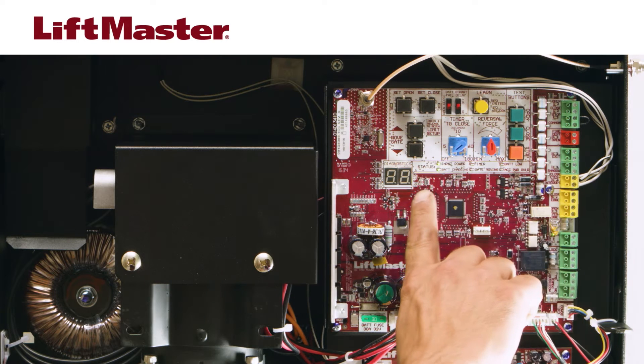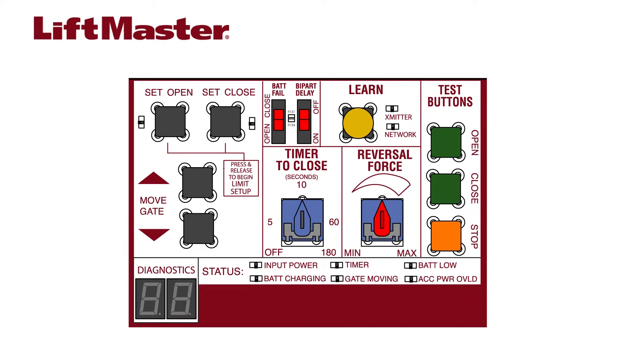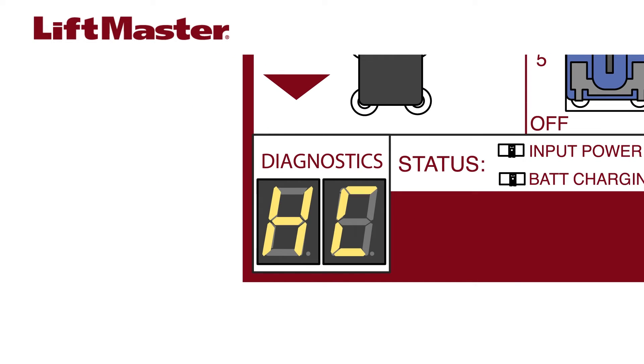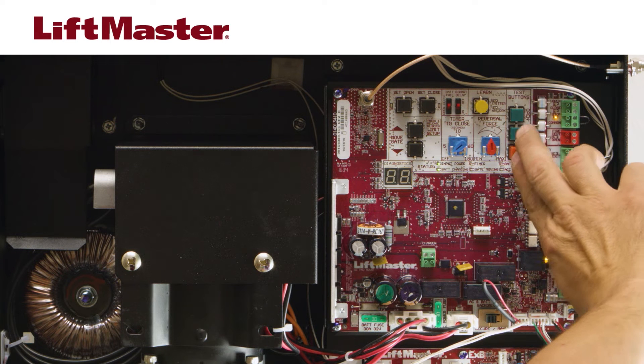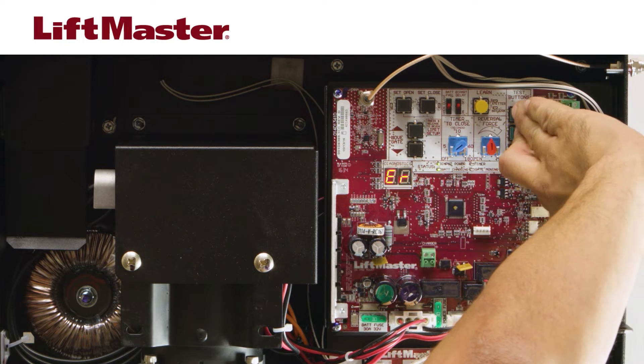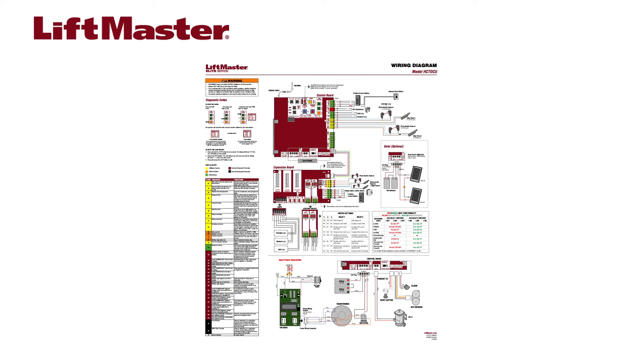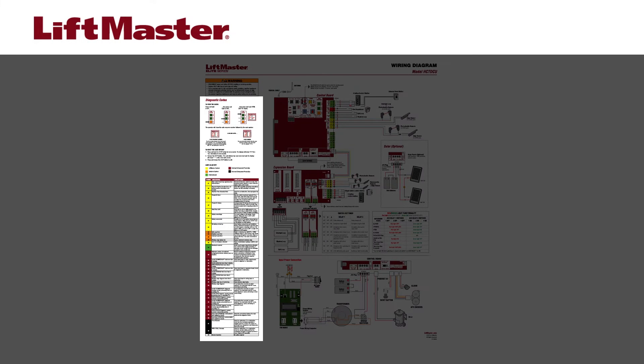The LED diagnostic display is an important troubleshooting tool. When you turn on the operator, the diagnostic code display will show HC for HCT operator, 24 for 24 volts, followed by the firmware version. The stop, close, and open buttons allow you to access and scroll through the diagnostic code history. A variety of error conditions are stored, allowing you to resolve these issues more quickly. A list of diagnostic codes can be found on the wiring diagram as well as in the manual.